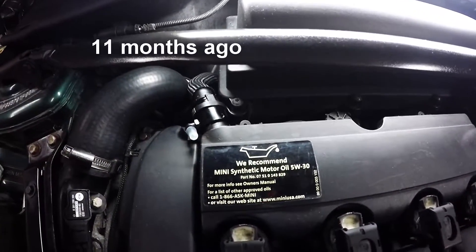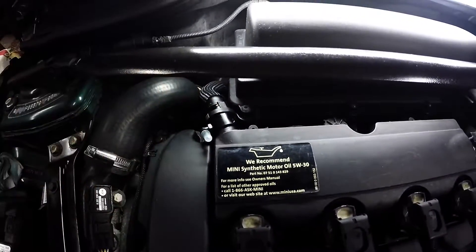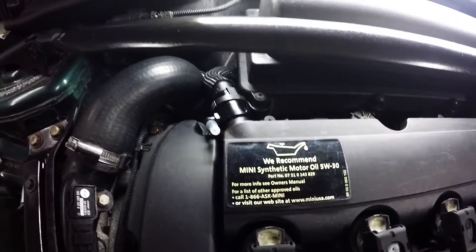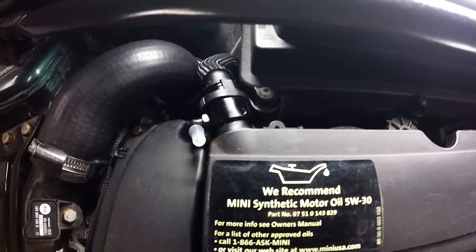I don't remember exactly how long ago I put this in — I could look on YouTube and see the video — but the bolt or plug that is the block off started to rust, so I took that off, took it to a wire wheel, cleaned it up, painted it, put it back in. There haven't been any other problems with it, even though that's not really a problem.